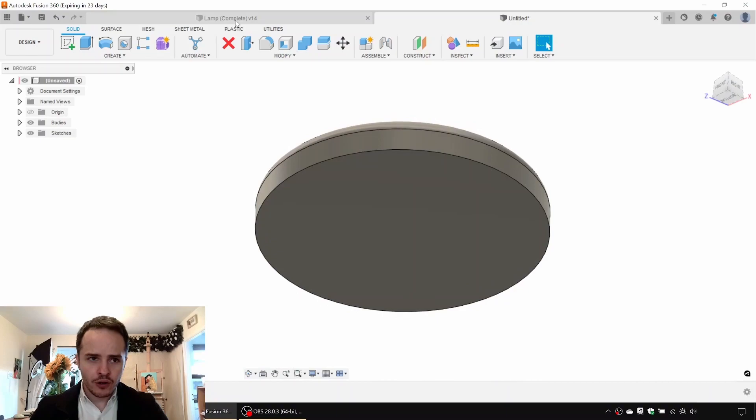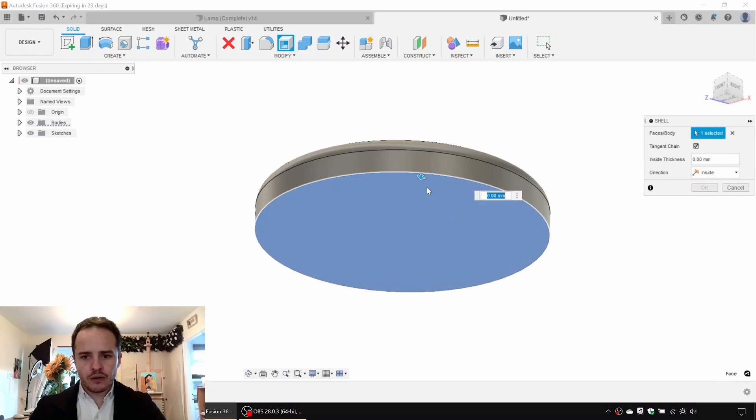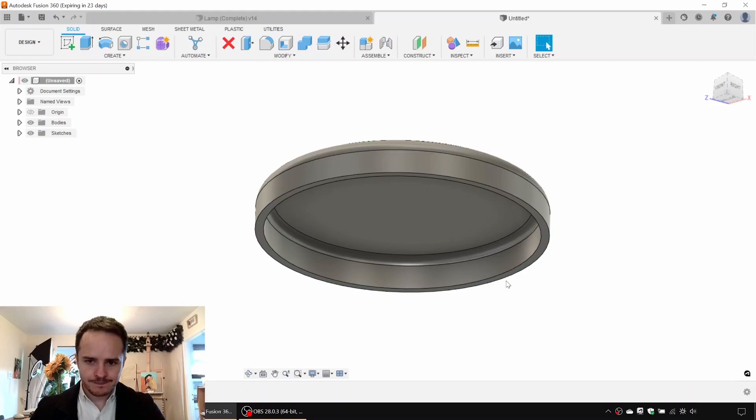What we want to do next is shell this out so that it's hollow, like our previous one. We'll go to Modify, Shell, select the lower face that we want to remove, and give it a thickness of four millimeters.